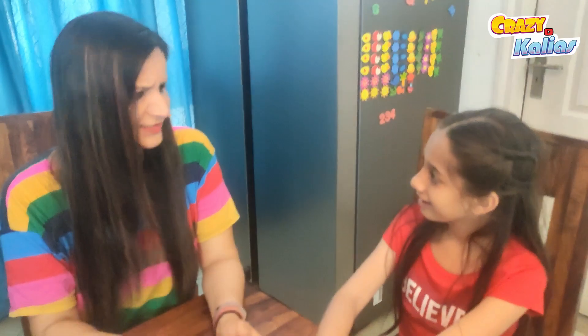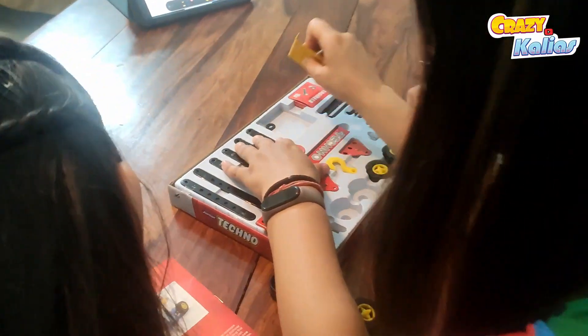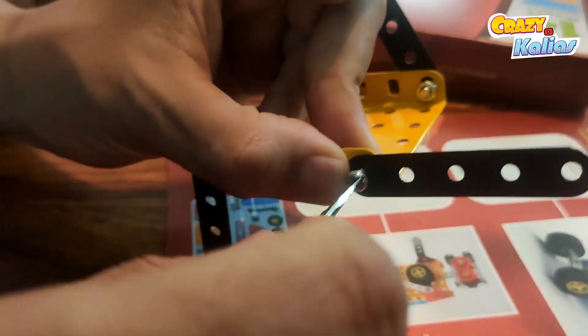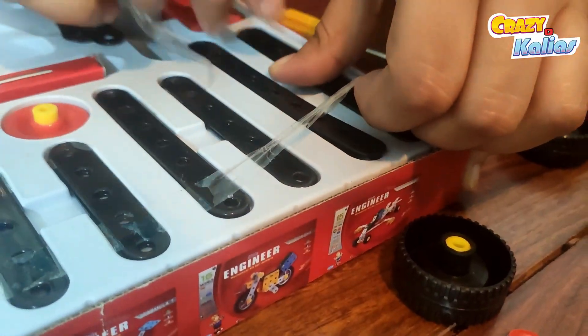Hiral, which model would you like to start with? Let's build a vehicle first! Great choice — let's follow the guidebook and start building together. Remember, this construction set enhances your logic, observation, concentration, and reasoning skills, so let's take our time and have fun.